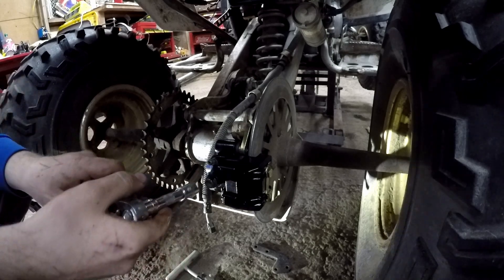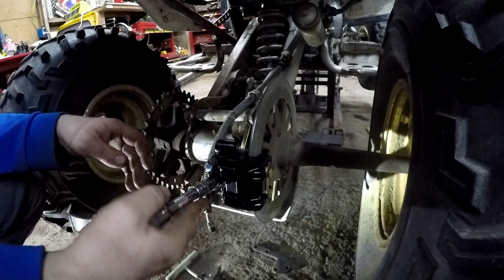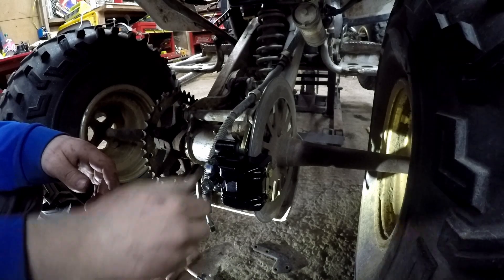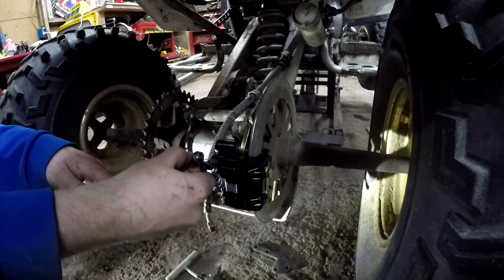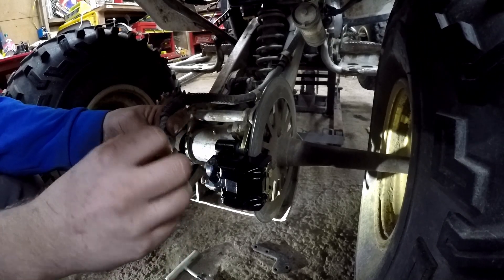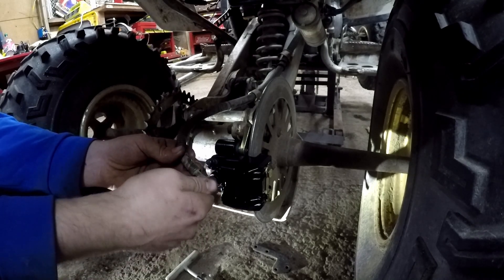We're gonna go ahead and take off the banjo bolt - 12 millimeter banjo bolt - off the new caliper. Pop that guy out. You're gonna have two washers on your banjo bolt: one goes on the inside of the line just like this, and one goes on the outside of the line just like that. Then go ahead and thread your banjo bolt back in and tighten that guy up.